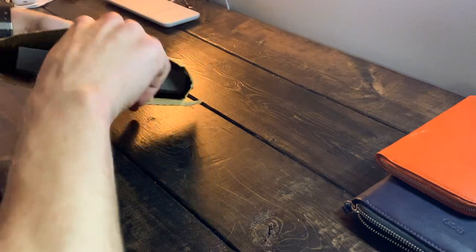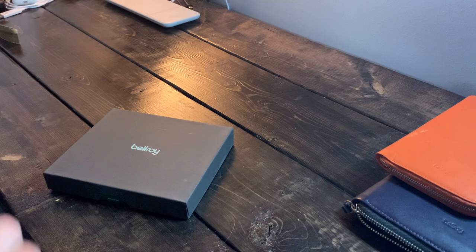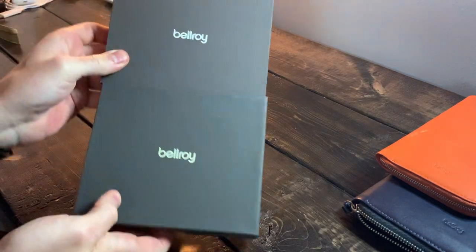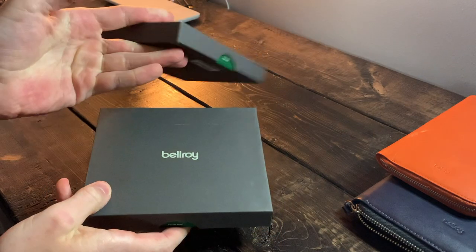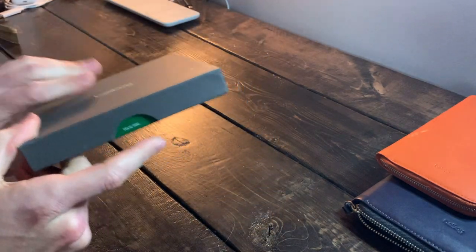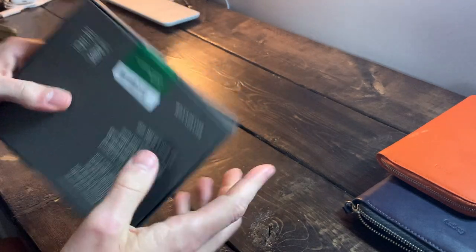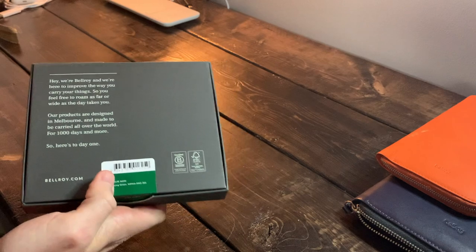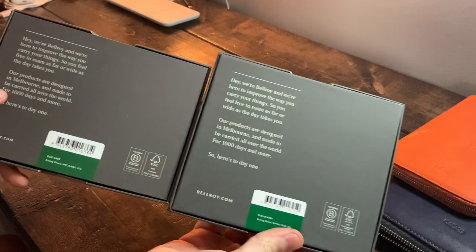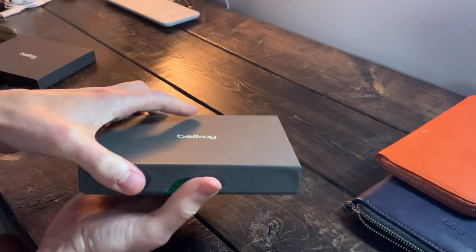All right, got that open. We'll toss the Flip Case box to the side — it's literally the exact same presentation, just a larger box. This here is for the Folio Mini, and just like the Flip Case, we have the accent color for the sticker depending on which color you got. I got the green. I'll compare the backs of the boxes but I don't really see the need to focus on that too much — I'll just open it up.